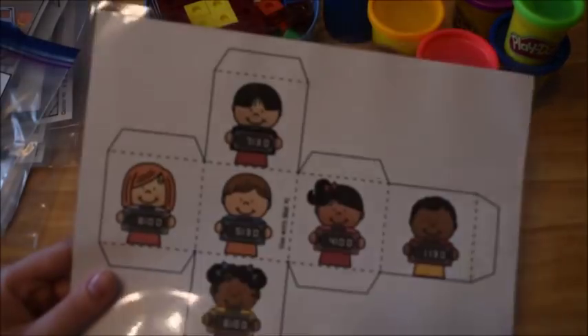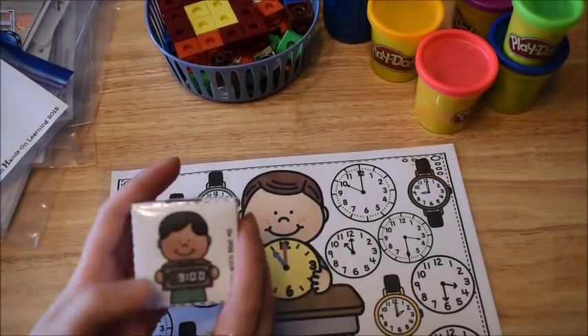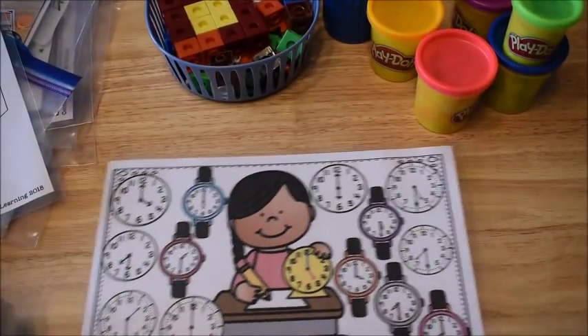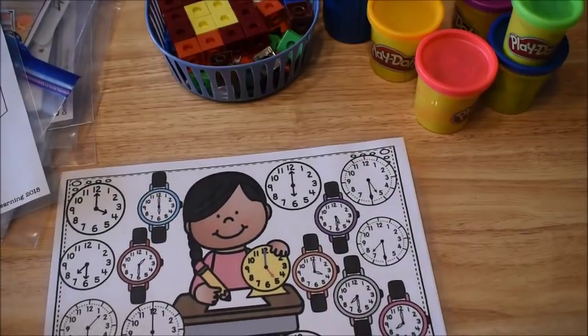Okay, so there are two dice. This one I have completed and then this one obviously is how it comes. One die goes with one side and then the other die goes with the other side. So you just have to choose which side you want your students to do. It's basically the same thing either side you choose.